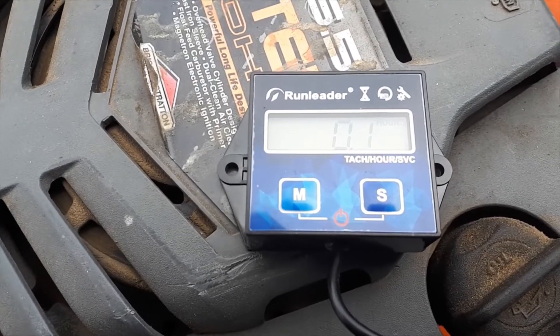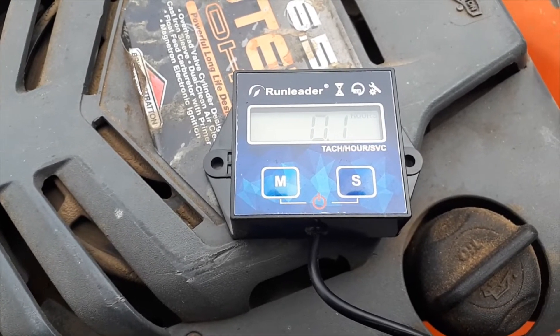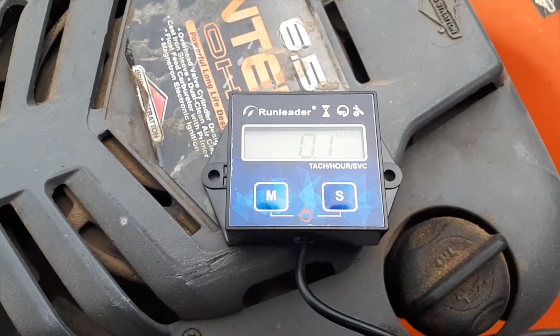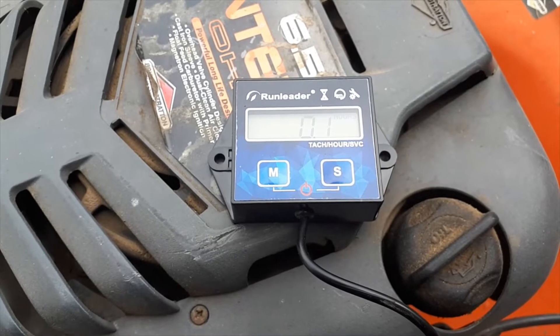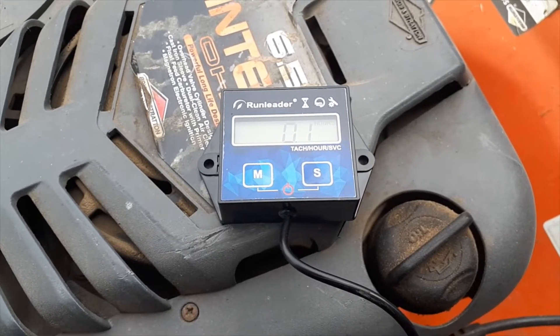We ran the mower for about ten minutes and as you can see it has now registered 0.1 on the hour meter. What I'm going to do next is just take the battery out to simulate a battery failure and see if that wipes the memory or what happens.